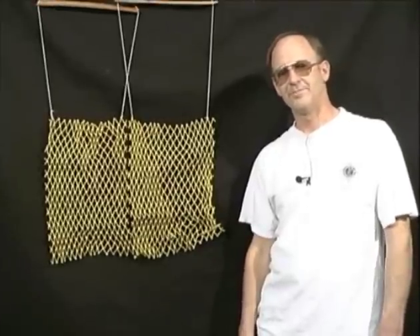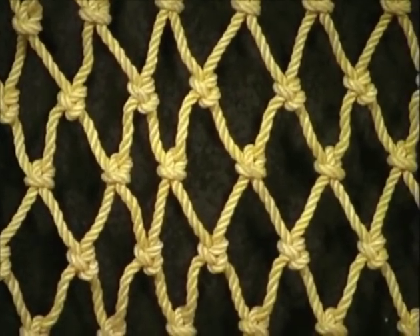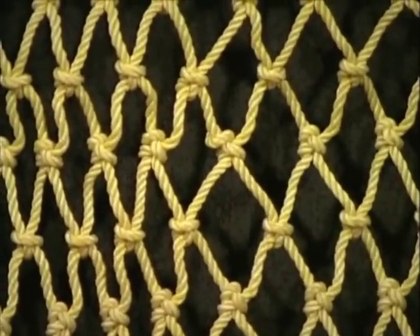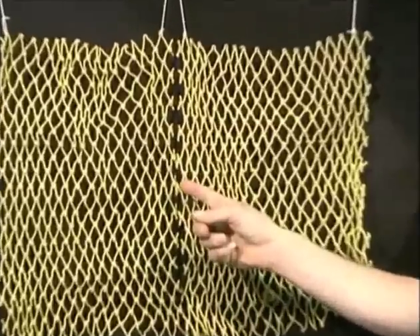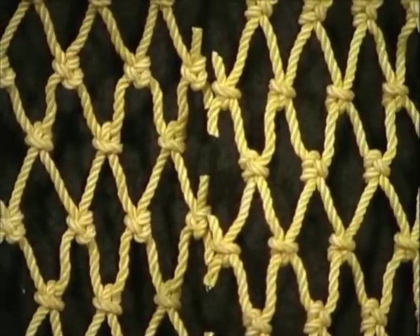Not orientation. What is it? Simply put, it's whether the webbing in your net and TED is oriented this way or this way. To the untrained eye, it's difficult to tell the difference, but if you look at the two pieces of webbing together, you can see that the knots in these two pieces of webbing are oriented opposite each other.